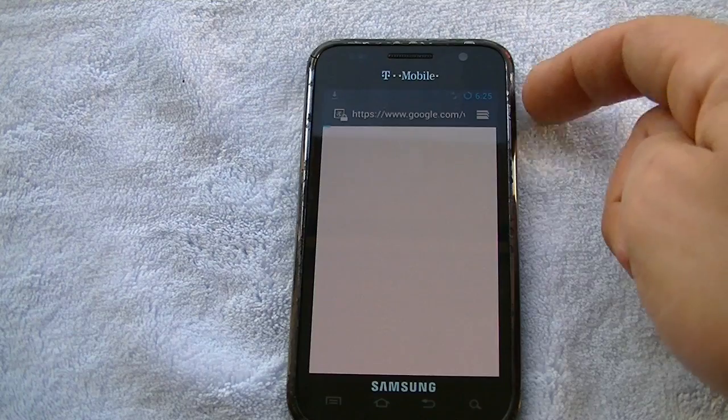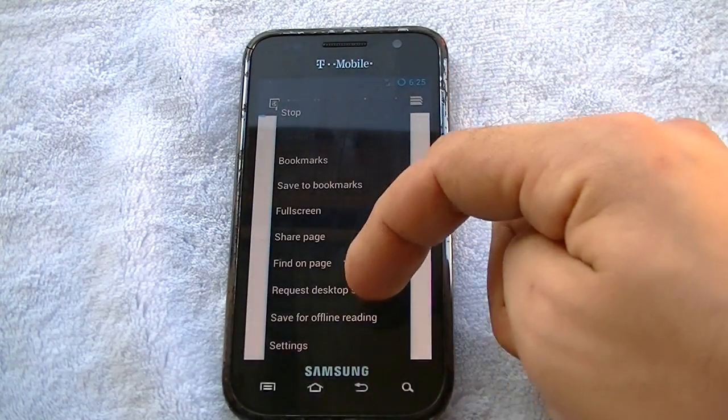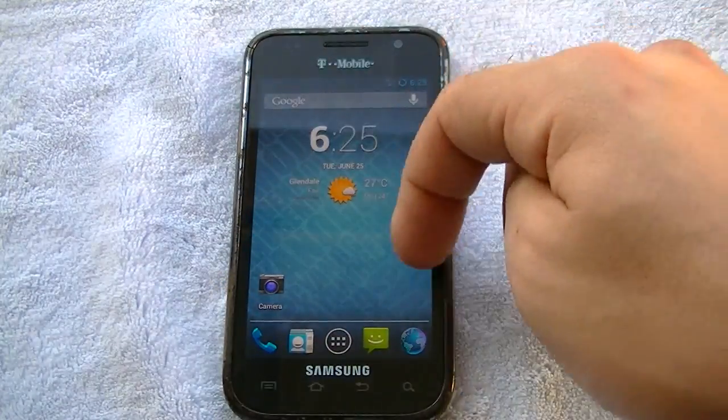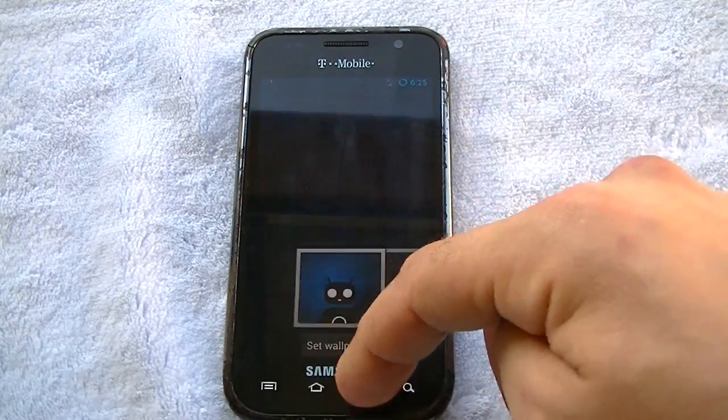Let's go ahead and go to Google here. Sorry, the network is fairly slow, but just to show you guys — the browser has all the settings that you get with any other build of CM10. If you long press, you get the wallpapers and the CM10 wallpapers.